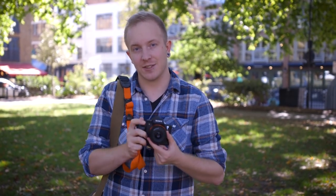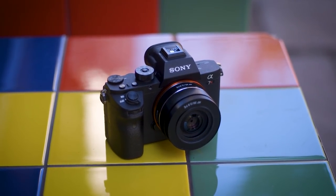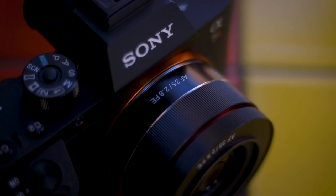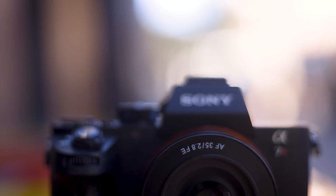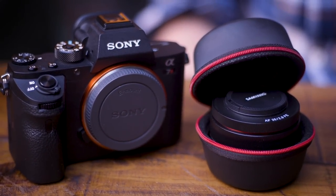This thing is a true pancake lens. This prime measures a mere 33mm in length and weighs only 85 grams, making it a perfect walkabout lens and not a bad choice for vlogging on the move. On a full frame A7 body, it provides a 63.1 degree angle of view, while on a crop sensor E-mount body, it provides a 42.9 degree angle of view with a focal length equivalent to about 52.5mm.